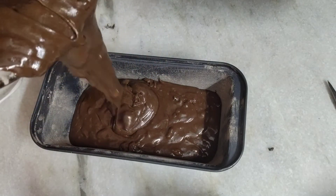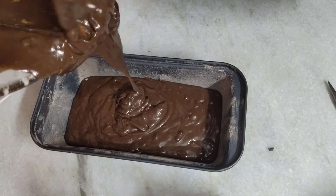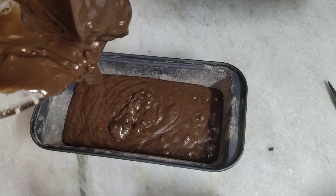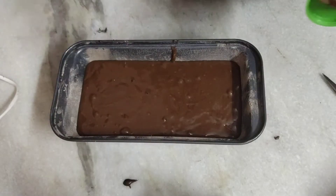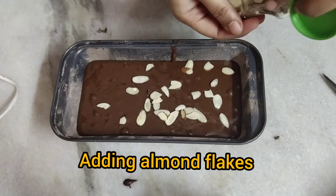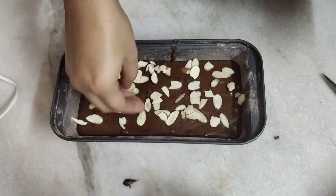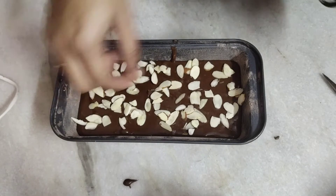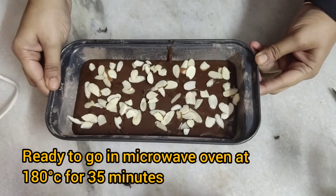Again folding everything together into the batter. Now I am pouring the batter into the cake tin which I prepared earlier — remember to prepare your cake tin before you mix the ingredients together. Meanwhile my oven is preheating at 180 degrees Celsius. On top I am sprinkling some almond flakes to decorate — you can use other nuts if you don't have almond flakes. Tap it to settle it down and put it in the oven for 35 minutes.